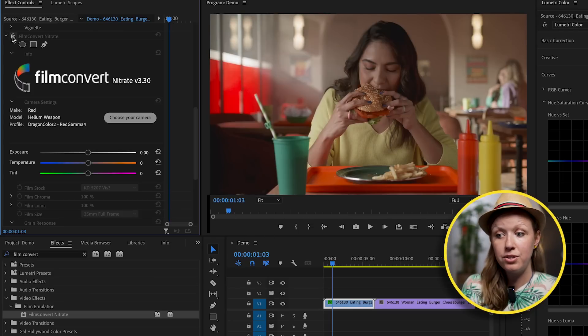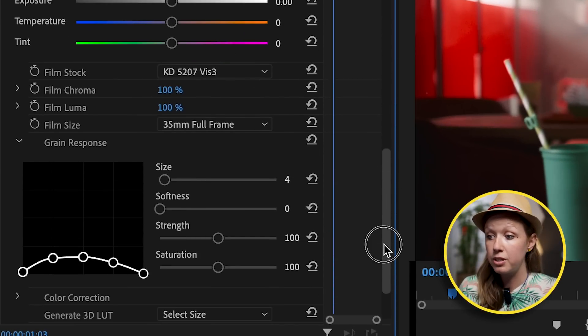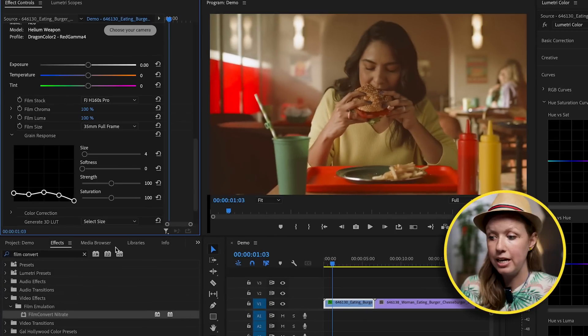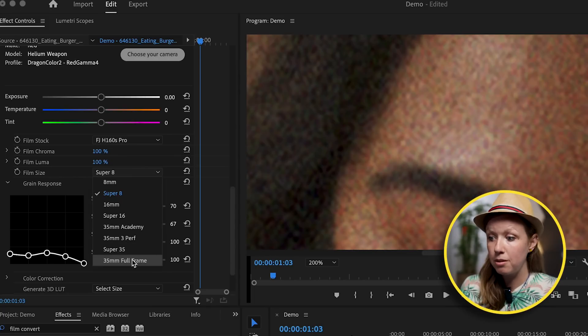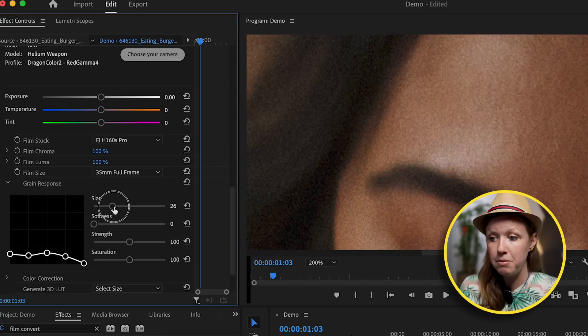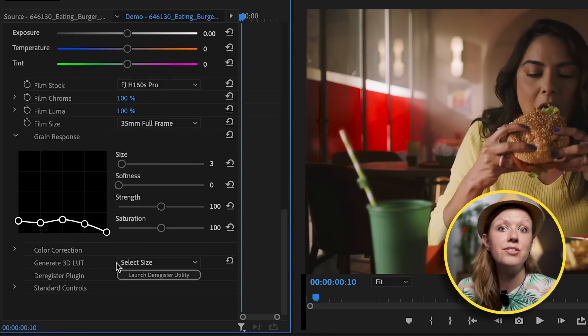Turning Film Convert off and on, you can see the before and after. Right now it's applying a Kodak film stock, but there are many other stocks to choose from. I really like the Fuji H160S Pro on 35mm full frame, which just adds a subtle amount of grain — though you can do super 8 for a very grainy look, and you can customize the grain size to anything you want. There are a few more correction controls inside Film Convert, but I prefer using Lumetri Color first for the hue saturation curves and then applying Film Convert as the final grading touch.